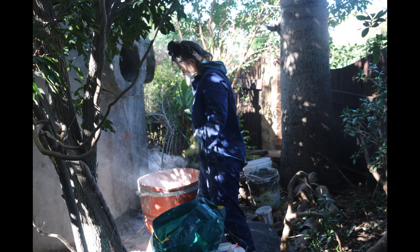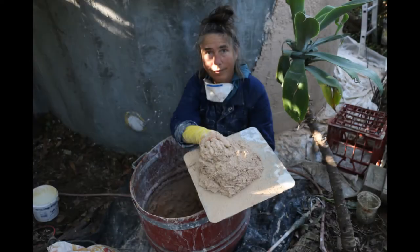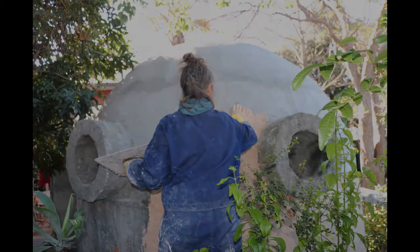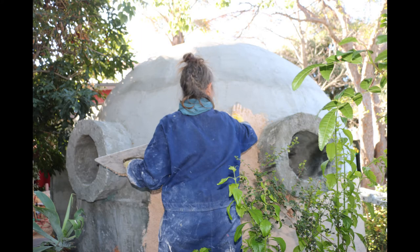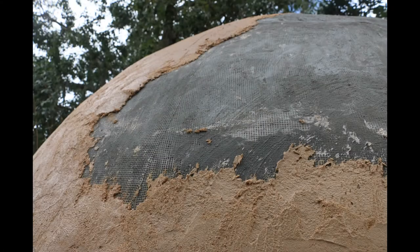I then mixed a thick hempcrete render with hemp fibre, lime, lime putty, a little sand and cream cement, and natural oxide for the colouring. This hempcrete rendered the whole exterior, giving it a natural, breathable exterior.